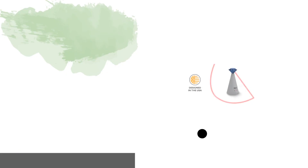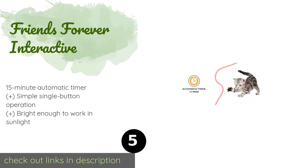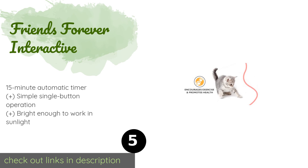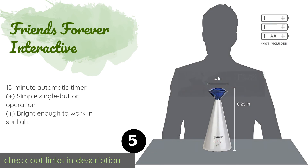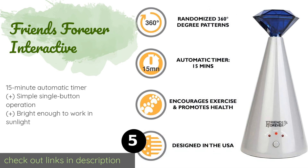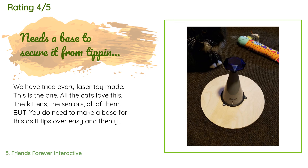The number five is Friends Forever Interactive. The Friends Forever Interactive produces a randomized pattern to keep your furballs on their toes and has a wide base that helps reduce the chances of it getting knocked over. Its blue diamond-shaped head is pretty stylish too. This product is available on Amazon for $25. There are 2,829 reviews with an average rating of 4.1 stars. A customer said: we have tried every laser toy made — this is the one. All the cats love this: the kittens, the seniors, all of them. But you do need to make a base for this as it tips over easily and then you have a laser beam on the ceiling. A large disc base extending about 5 inches out with around a 10-inch diameter would make this five stars.